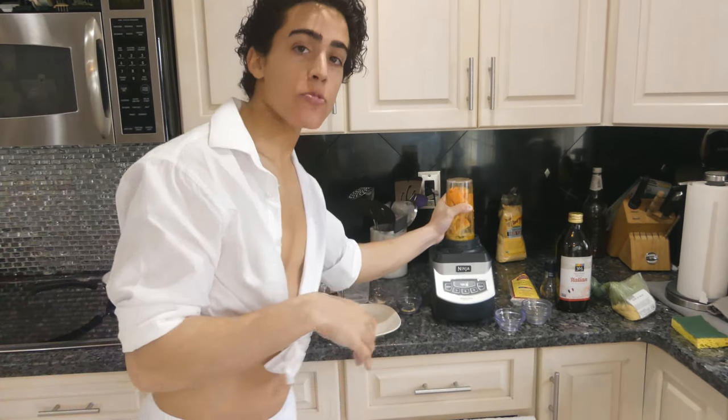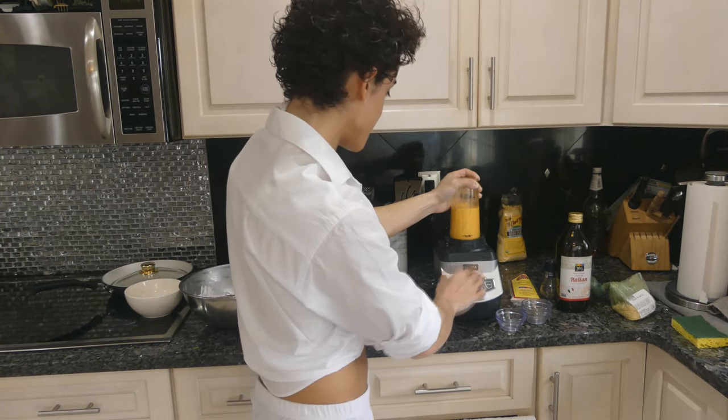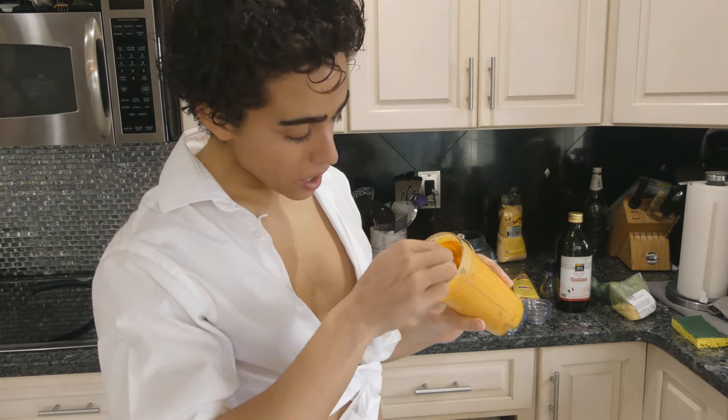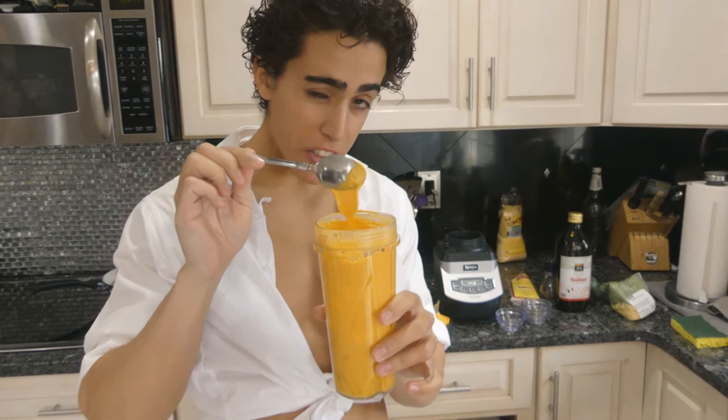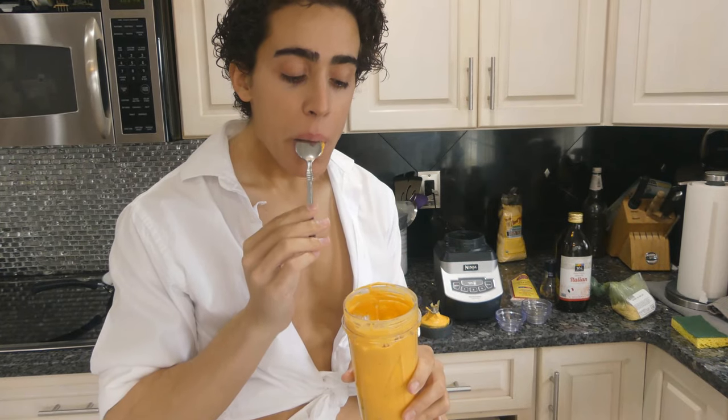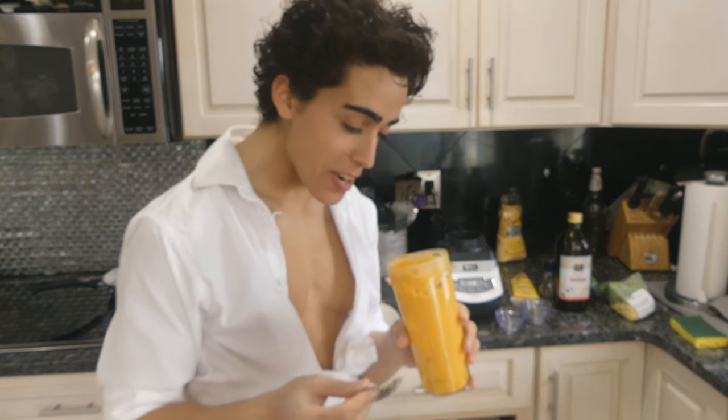I'm just going to add a pinch of salt to this as well. Now we're going to go for a ride in the blender — woohoo! So after we blended it up, it's like a slightly thicker paste than the egg white. Oh my god, this tastes just like egg yolks. That's so crazy.